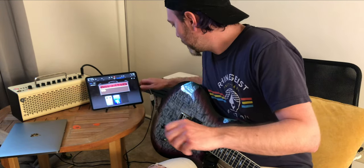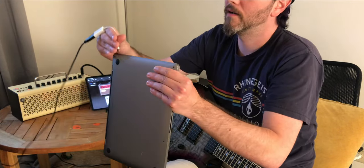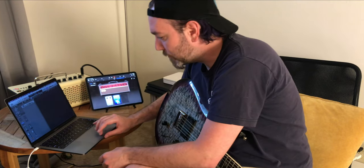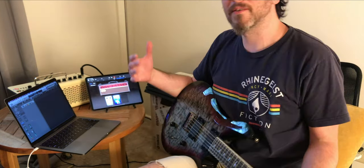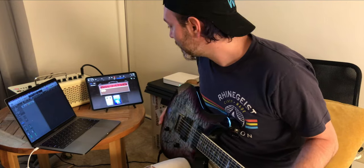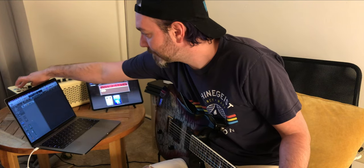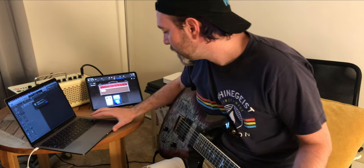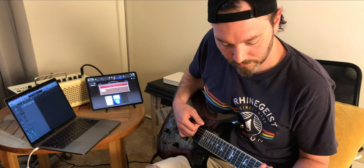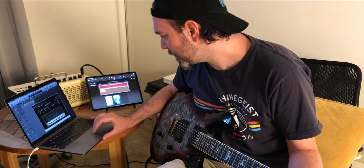Last but not least, another cool feature — in the same vein of using it as your monitor. If you plug it into a computer and you've picked up something like the new Archetype Nolly Guitar FX plug-in, and you'd rather use that sound instead of the built-in Yamaha sounds, it definitely could be fun. Just let Logic figure out the audio interface. I think I have my gate on a little too high, though.